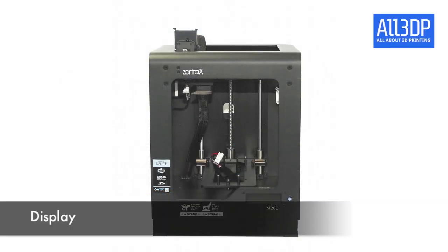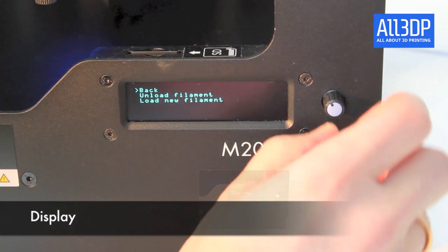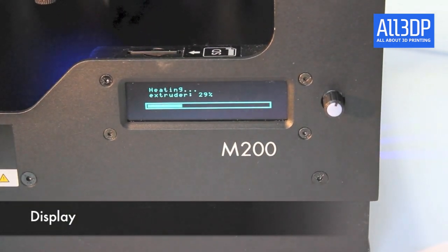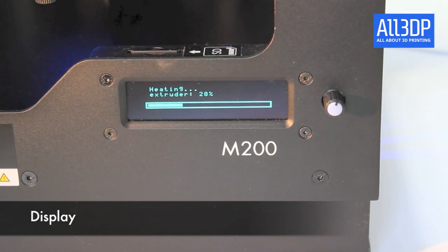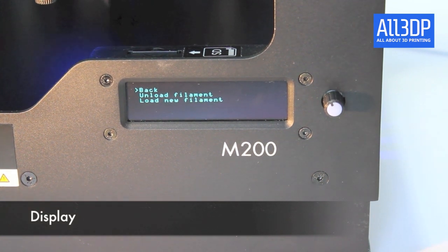You find the display on the right-hand corner of the printer. It's very easy to read and very easy to navigate. You just have a little knob you can turn and push to go through the menu. The menu points are very easy to understand and are only two levels down.